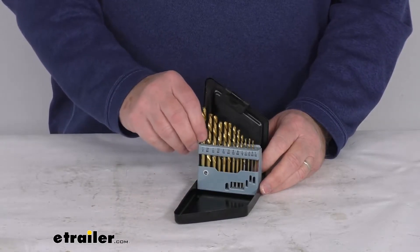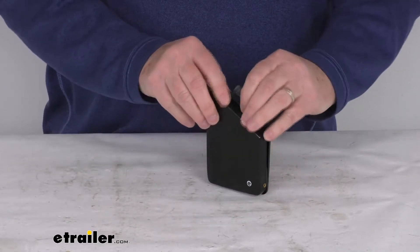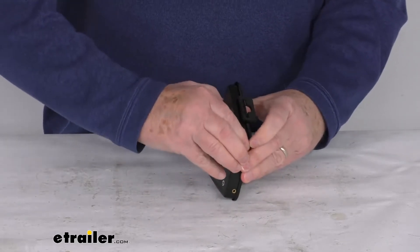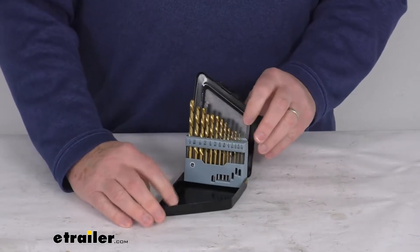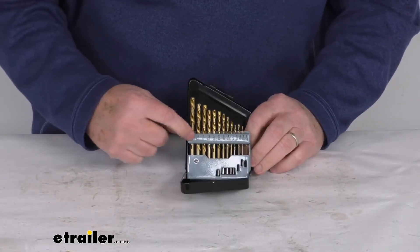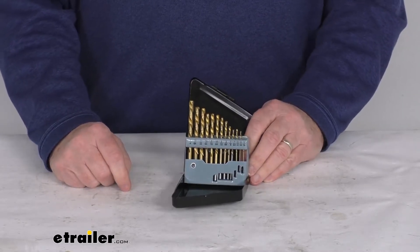You can see it comes in this nice metal storage case that you can close up to carry around. When you go to open it, just open your case up and it'll fold down and hold your drill bits up in place. You can see it holds them in the holder with markings so you can quickly and easily see what size you need.